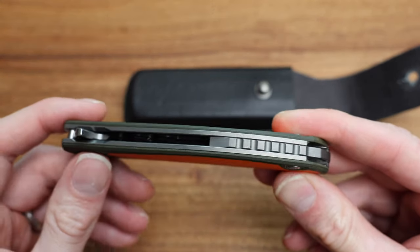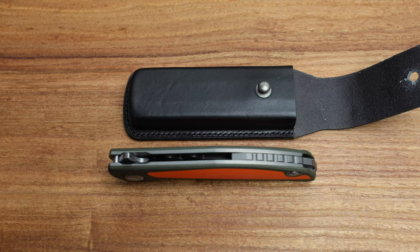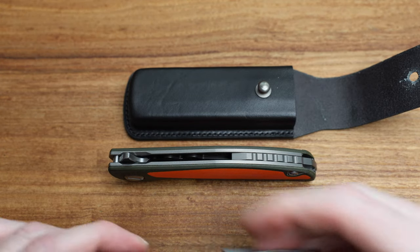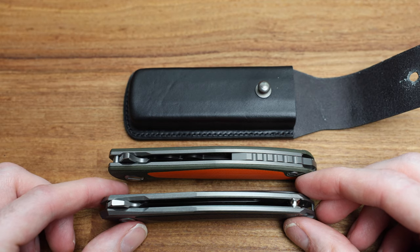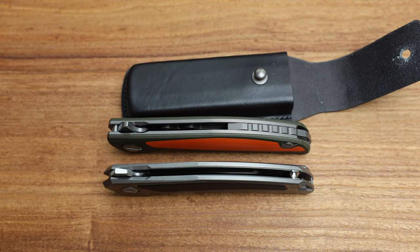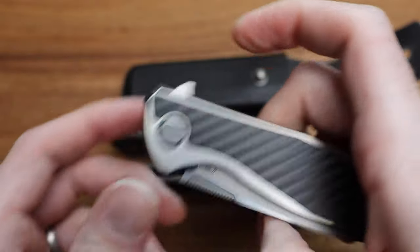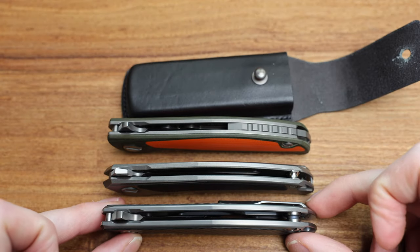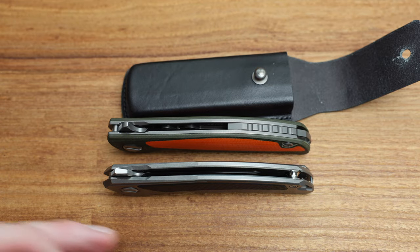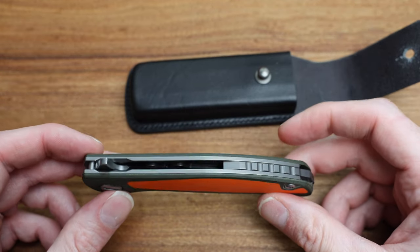I don't think the Quantum has a backspacer. Typically when they do a backspacer on Shirogoroffs, they tend to reserve that for their high-end production. Here's a Quantum where it doesn't get a backspacer. And if we grab an F95 Custom Division knife, I don't think that has a backspacer on it either, which is kind of funny. So Shirogoroff — I'd say 80% of the time they follow the same rules, but there seems to be exceptions to every single rule, and they are the ones making them, so they can break them.